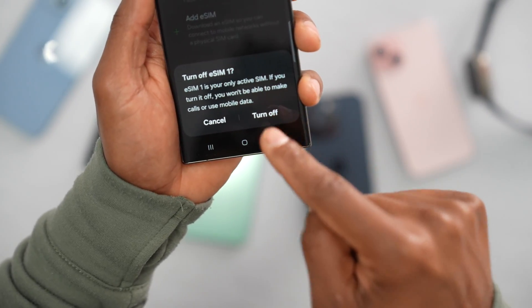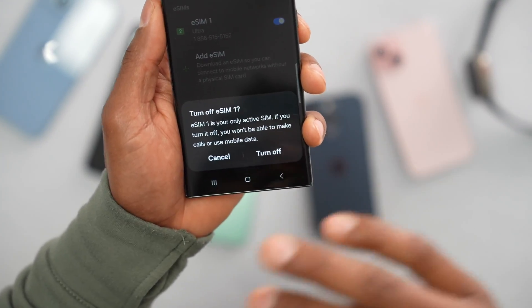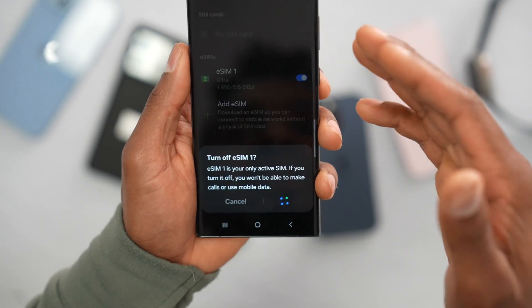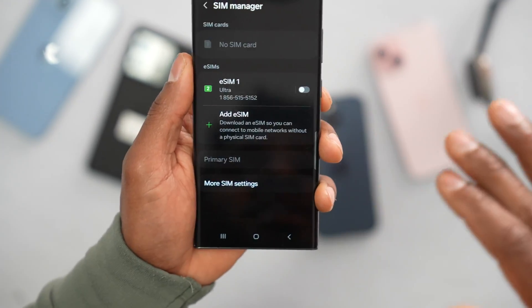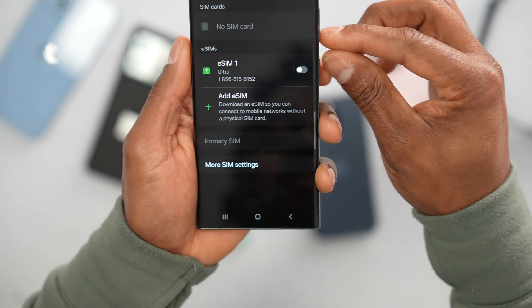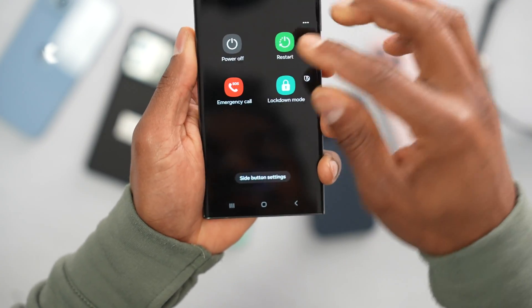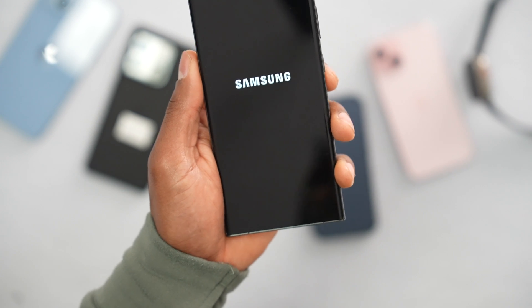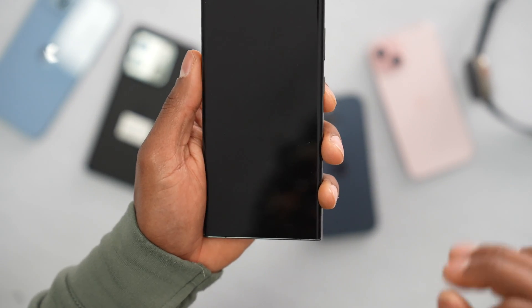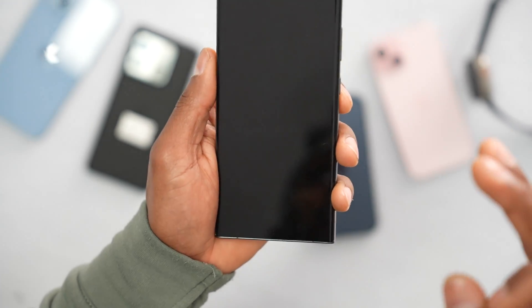You will see a message that says if you turn off that setting you won't have data or be able to make calls. It's fine — just turn it off. By doing this you are not losing any data and you are not losing your phone service. Once you turn off the setting, restart your phone by pressing the power button and then restart.